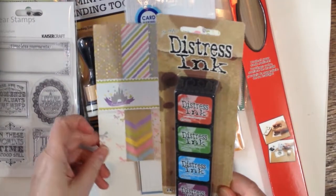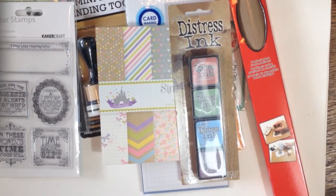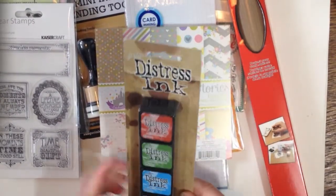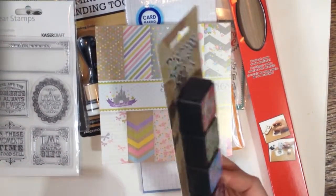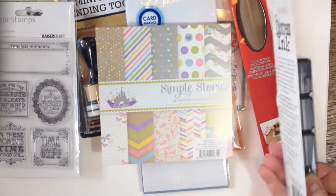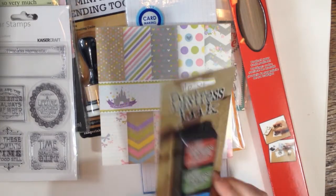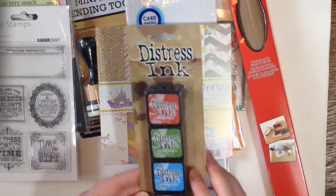Here we go with my distress inks. I have a lot of the distress inks already — about 12 of them in the stain. I like the muted look of them, so I decided to go for all of these. I figured they double for stamping and I could use them for painting as well, since I primarily paint. I'm less of a stamper, more of a painter.